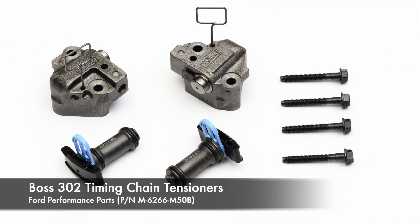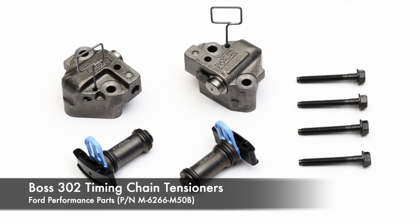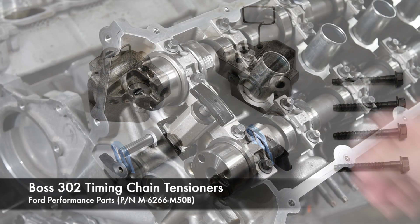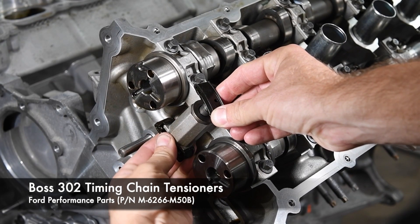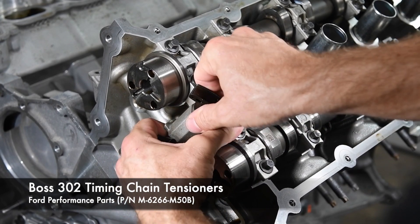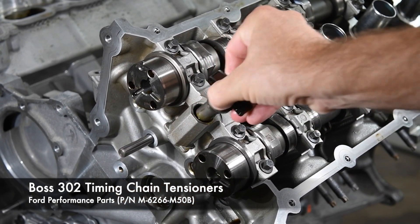To improve timing chain durability at high RPM, Ford Performance Parts offers the Boss 302 Timing Chain Tensioner Set. Ford says these were also used on the 2013 Mustang Cobra Jet engine program. They are a direct replacement for the factory parts, so installation is a snap.